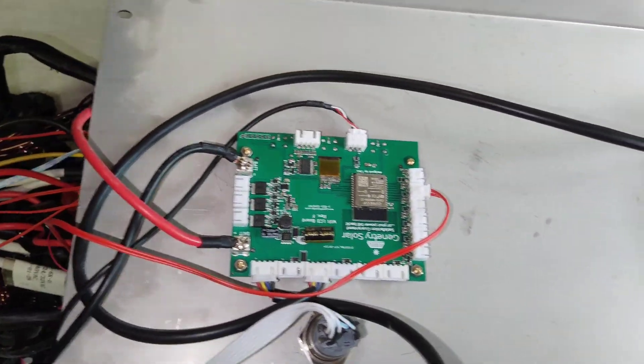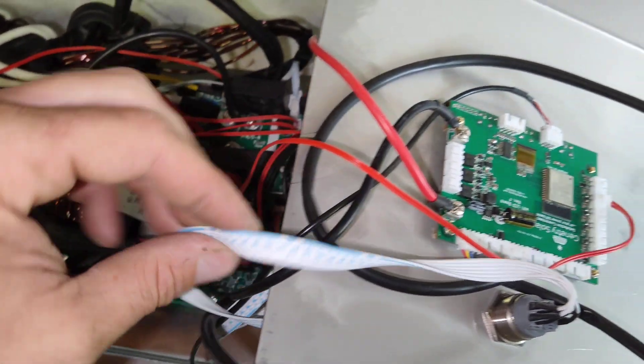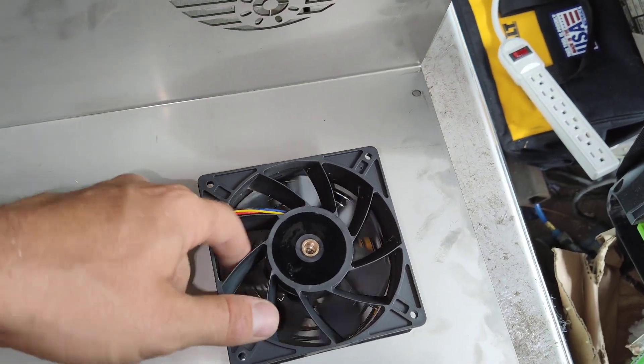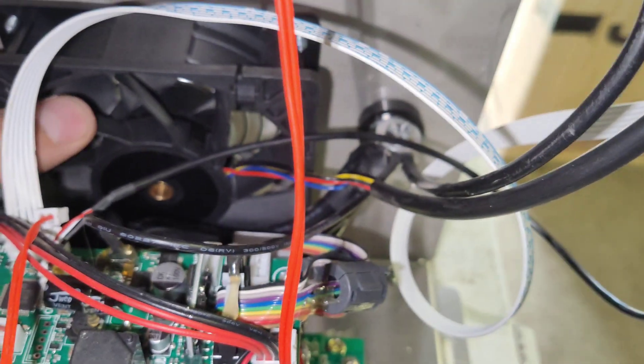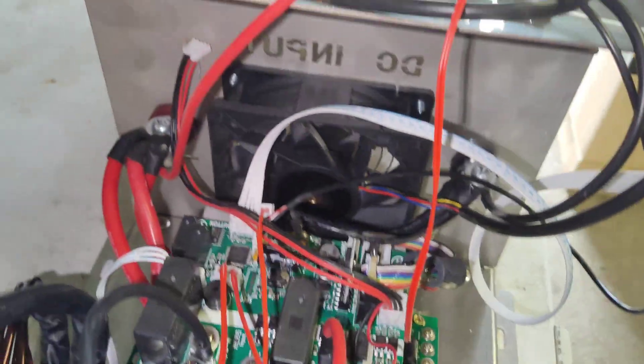This is the bottom side of the LCD screen and the button — wow, that button has a lot of wires going to it. Got a high-speed fan here — you can really feel that thing. Definitely a high-speed fan. Also a high-speed fan on this side too. I was trying to turn this and it doesn't turn.